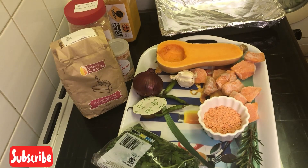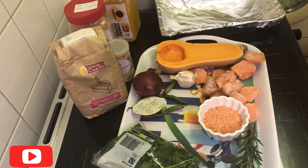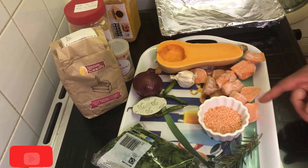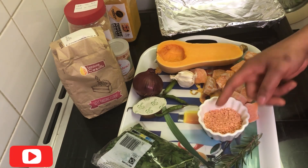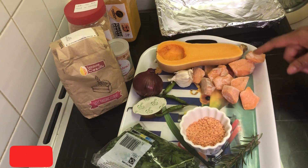So let me introduce the ingredients I'm using. I have parsley here and I have rosemary here. I have lentils — I'm using the red one — and this is my sweet potato.